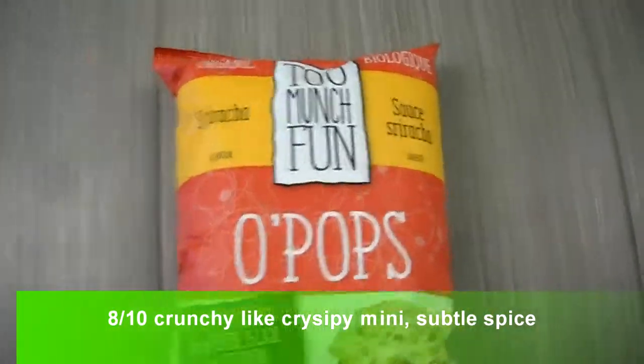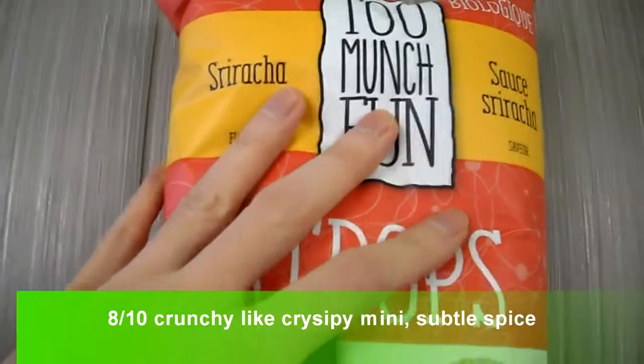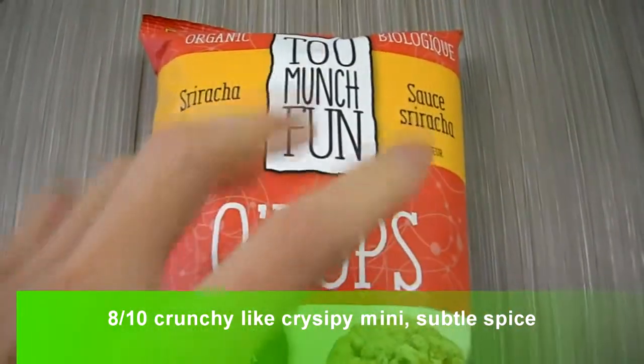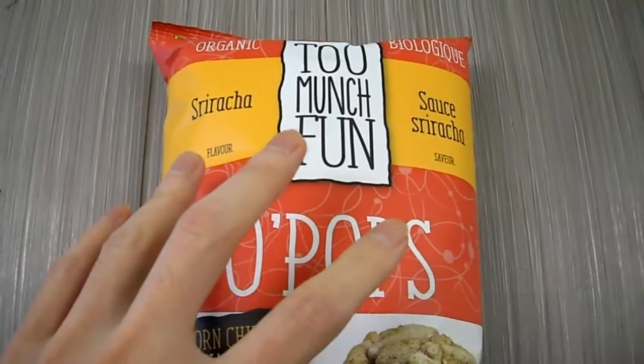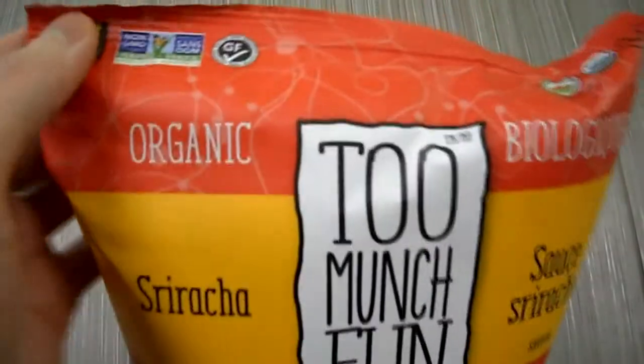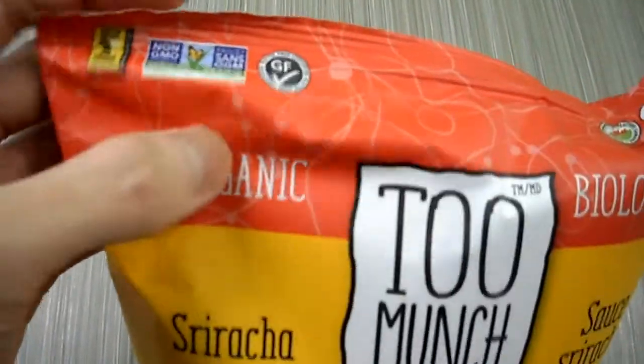Today I'm doing a quick review on this. This is Too Much Fun — it's basically their Sriracha O-Pops. I've had their original olive oil sea salt and it was awesome. I'm kind of curious what this one tastes like. It is gluten free, as you can see, and non-GMO.